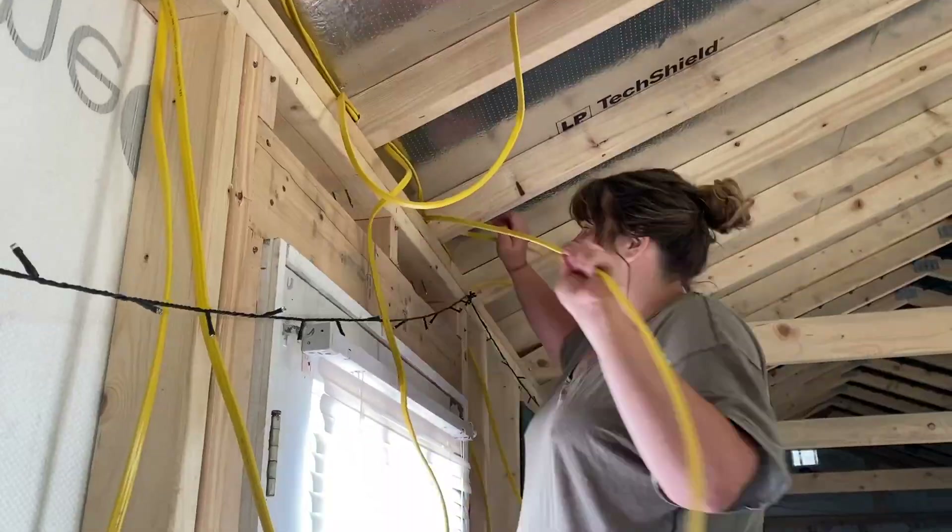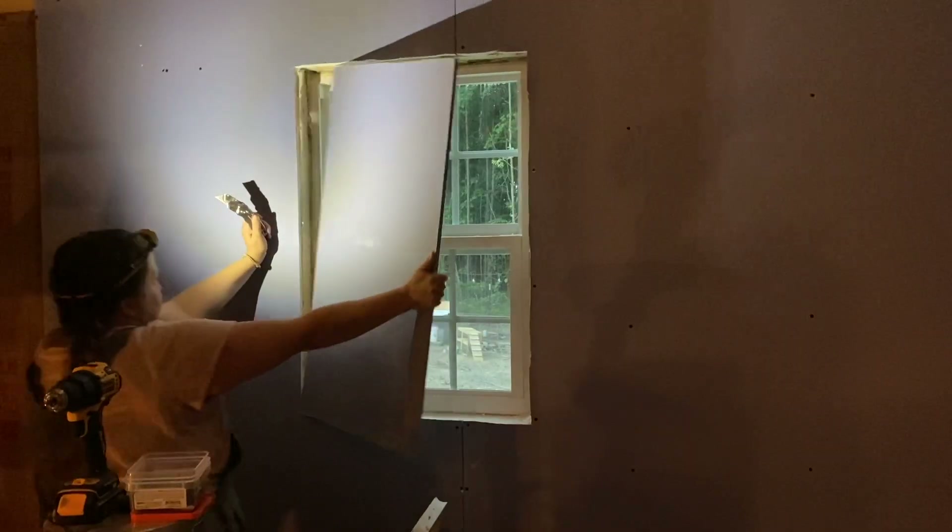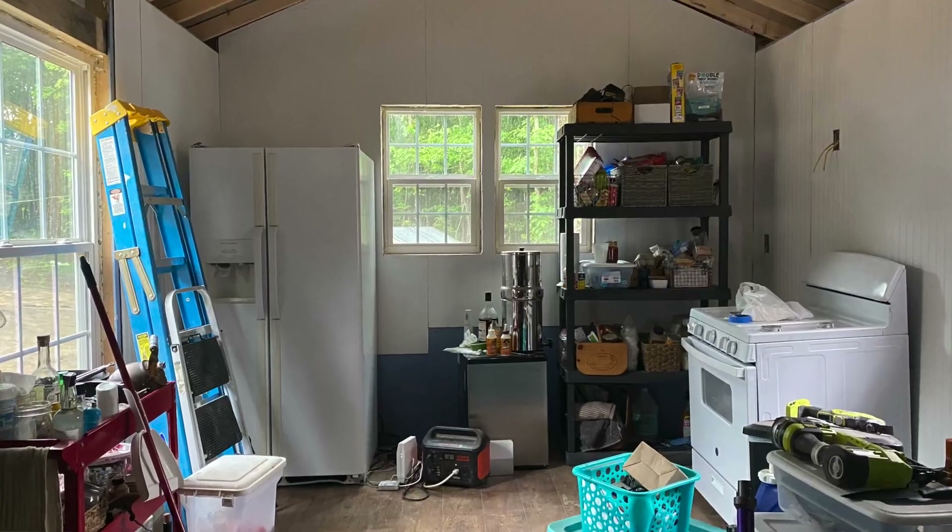Hello everyone, welcome back. As you know, we have been on a break over the holidays but now it's time to get back to work. We have a water problem. We've been working on our kitchen for what seems like forever, but we were reminding ourselves this week that we really haven't had this kitchen for that long — it was three months ago when we finally got running water for the first time.